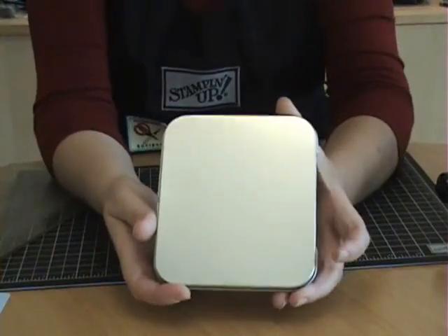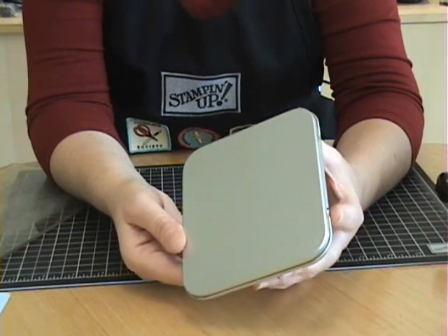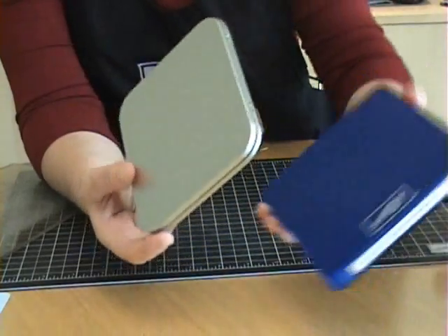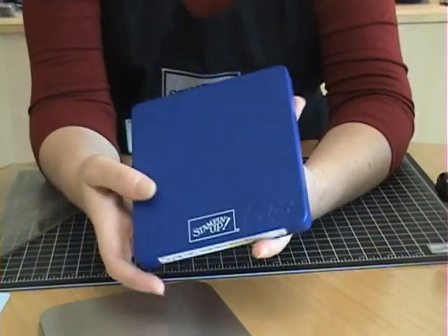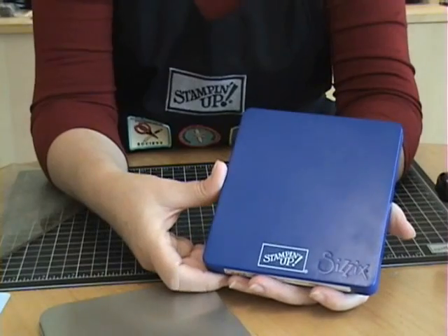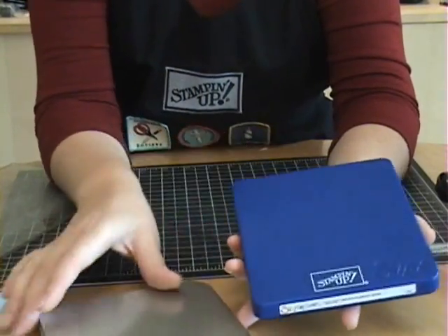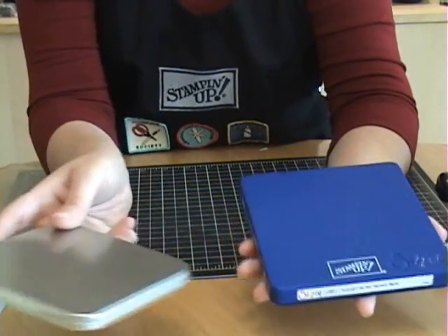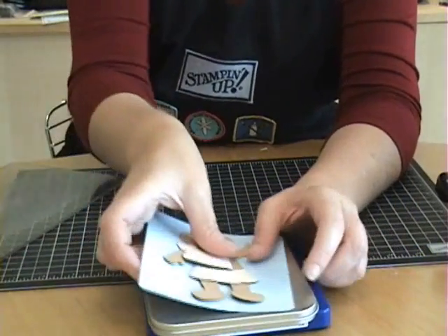A word about the tins — I have a limited supply of these available. We were able to purchase these at the Stamping Up Convention, so I have a few for sale. I will send you two free tins if you order a Build-A-Bear die from me — it's called the Stamping Up Bear. You'll find a link to my Stamping Up website on my blog and you can shop online. If you order this, I will send you two tins so you can make a couple sets of Build-A-Bear paper dolls for yourself.